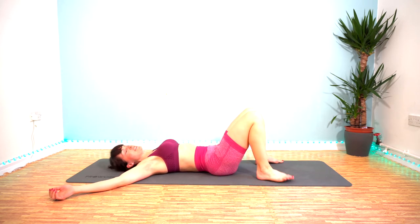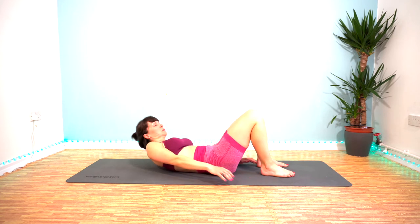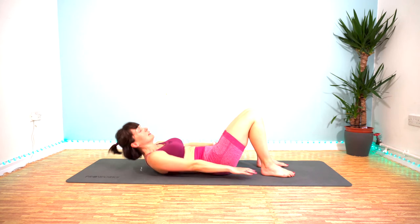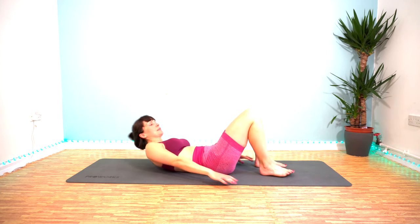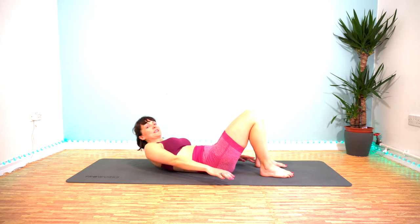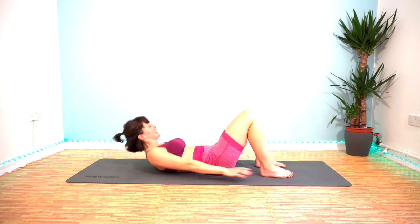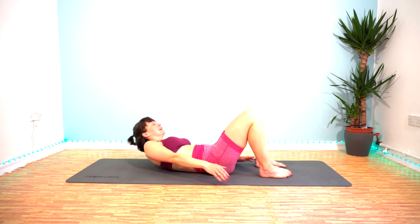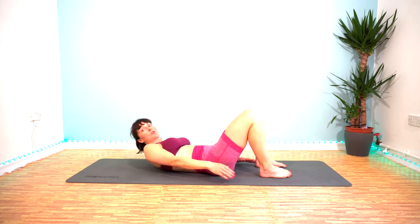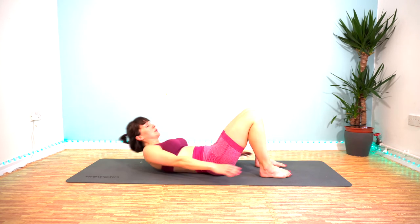Heel taps — in 5 seconds. That rest went far too quickly. Here we go. Keep swivelling round. Maintain that gap between your chin and your chest — don't allow your chin to come down onto your chest. Keep that height, lift up as high as you can. That's halfway. 15 seconds — and then we get a 15-second rest before our next exercise. 5, 2, 1 and rest.